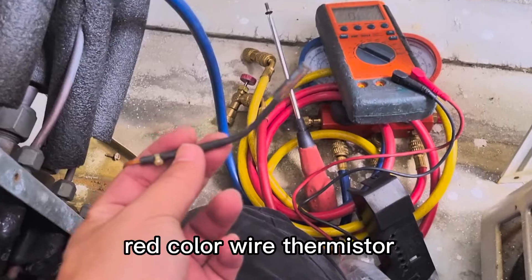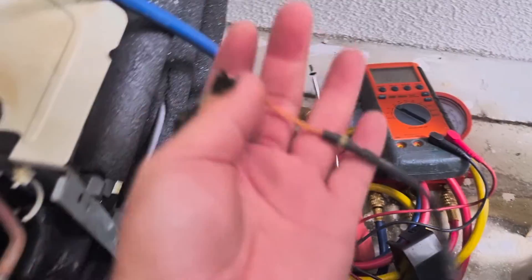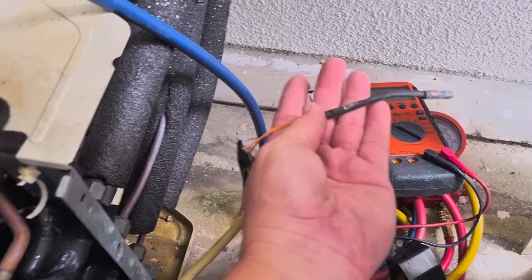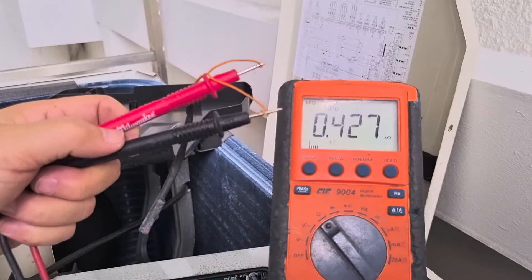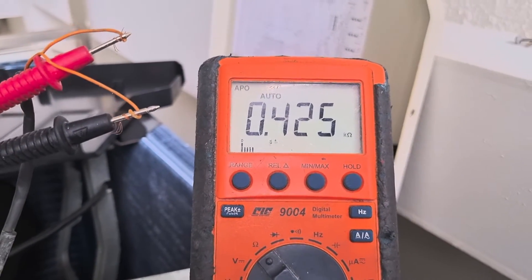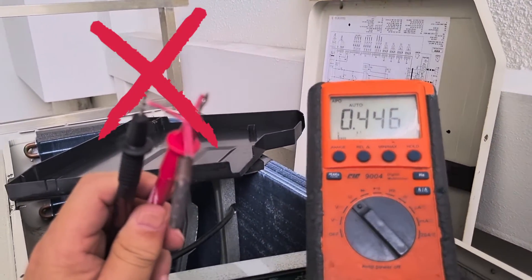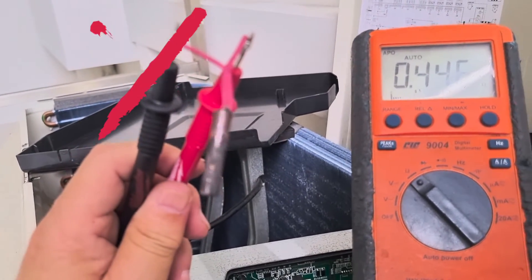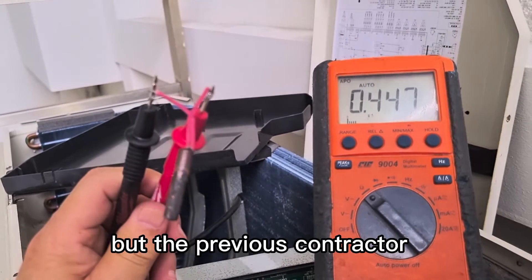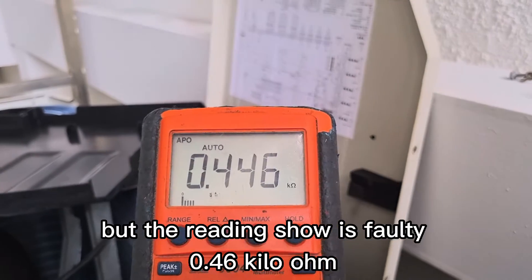This is unit D — red color wire thermistor. I already moved the reading; it is 0.4 kilo ohm. This is the red color. The condenser, white color wire, also 40 thermistor. This is unit B — white-red color, actually for unit D. This color actually from unit D, but the previous conductor took this thermistor and connected it to unit B. The reading is also 40 — 0.6 kilo ohm.